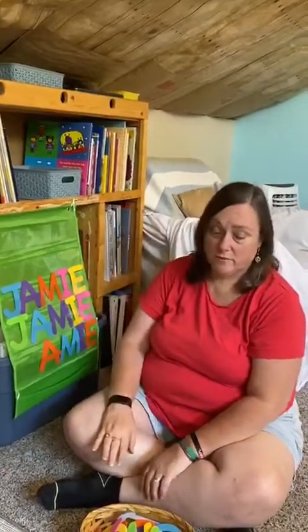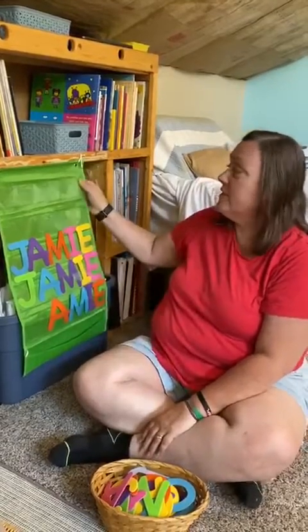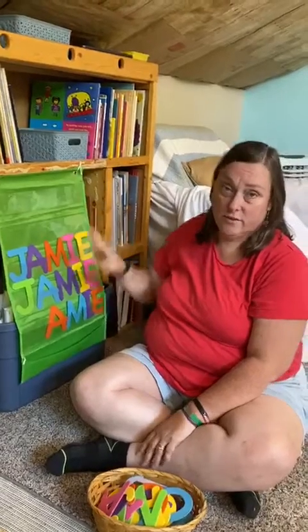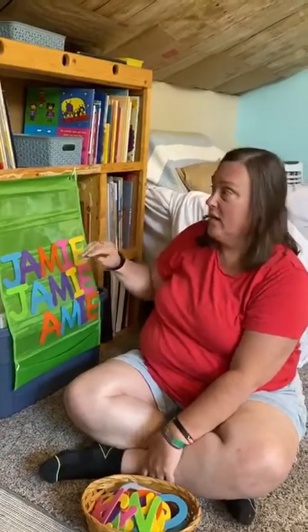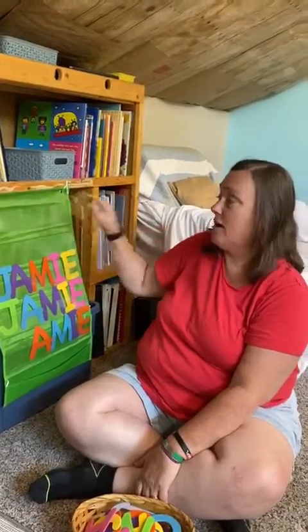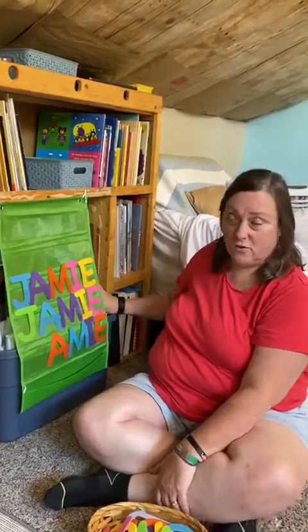It's really inexpensive. Basically everything except the markers I got at the dollar store, but you could even get the markers at the dollar store. This is just a pocket chart and I use it for teaching music — I use it for everything. I just happen to have a shelf that I could put some holes in and just tied it up here, and it's kind of camouflaging and hiding some storage.